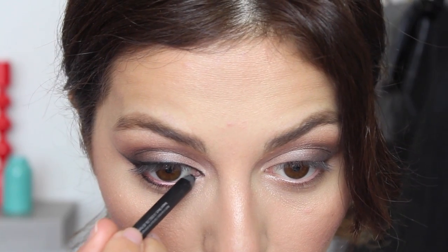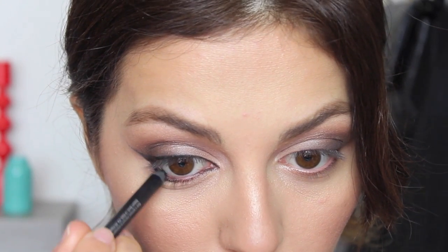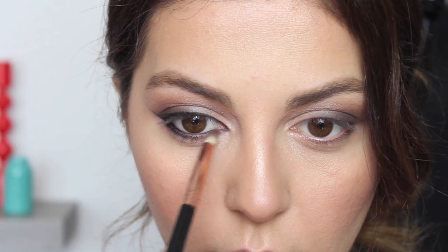Once you do that, you want to also apply this on the bottom lash line, but go about halfway — that's where you want to stop. My cat eye is connected, so top and bottom are both connected. If you need to straighten out your cat eye, you can grab a straight brush and clean out the edges. Apply a black or brown liner on the inner rim of your eye depending on how dark you want the look to be, and then begin to blend the bottom lash line. I'm blending it with just a clean brush, then applying a little bit of shadow and gradually smoking it out into a nice brown color.